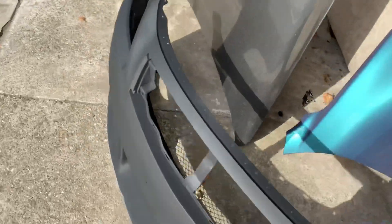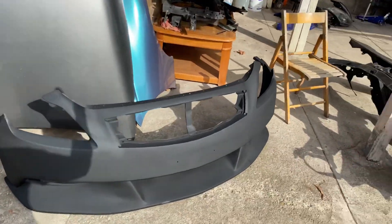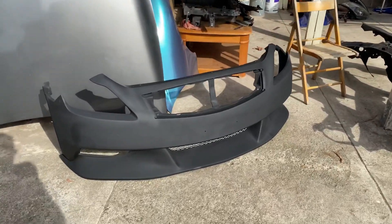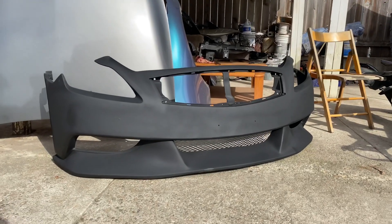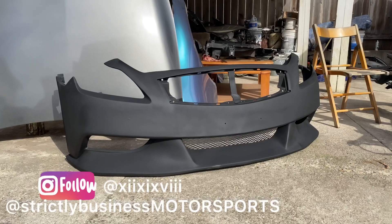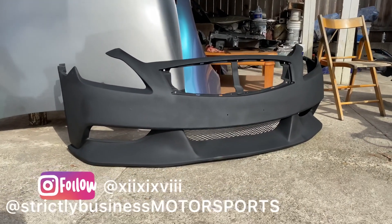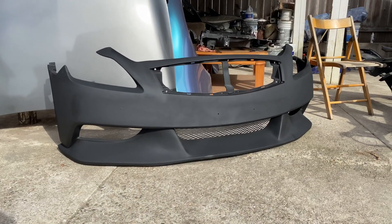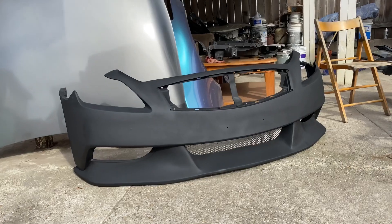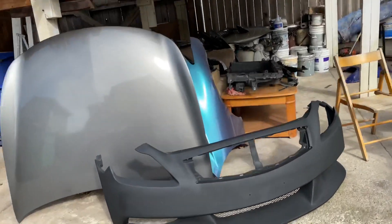First things first, obviously you need a front bumper from a G37. Right here we have the Liberty Walk front bumper that we got from VIS — shoutout to Sam at Strictly Motorsports for hooking it up. If you guys need anything from VIS or anything aftermarket in general, hit him up. We also got an OEM hood.